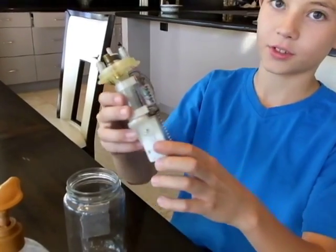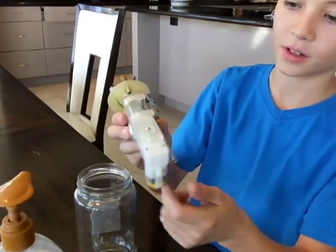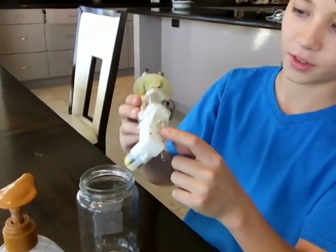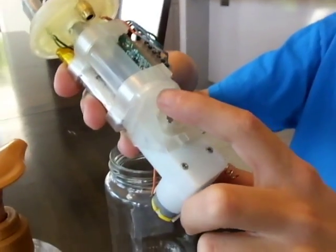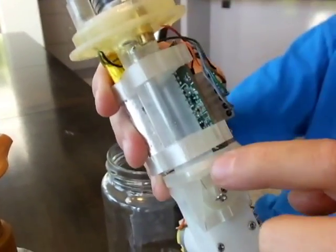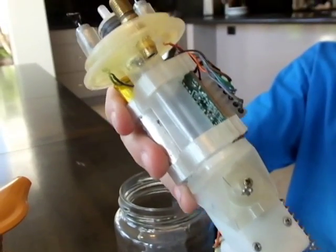So he designed a SOLIDWORKS part right here for the motor to go in, for the gearbox to go in, and the syringe is right here. There's a little pulley that pulls the plunger of the syringe back, and the syringe pulls in water to make the submarine heavier so it sinks.